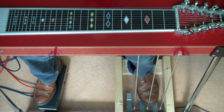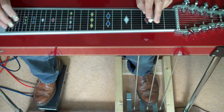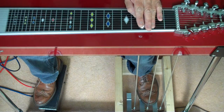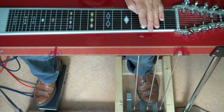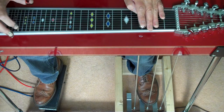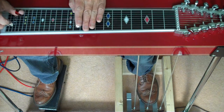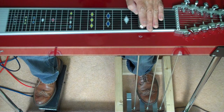A basic explanation of what a pedal steel guitar is. Essentially you've got the guitar neck, the guitar lay flat in front of you with the strings, six of the ten strings tuned to an open chord. Just like playing a lap steel or playing bottleneck on your six string tuned to an open chord, you can move the bar up and down to play your same chord shape in different places and get different chords.